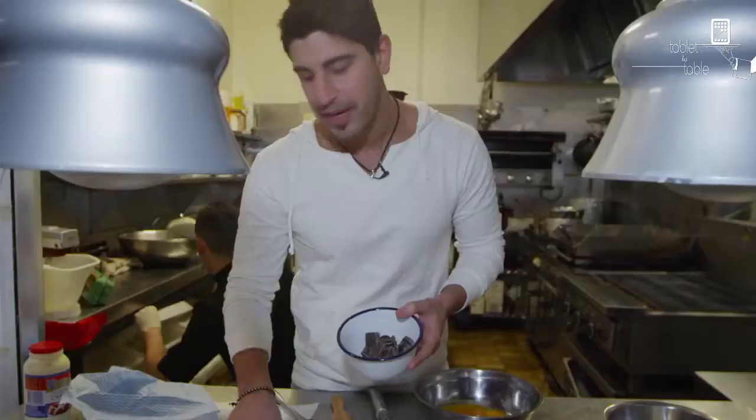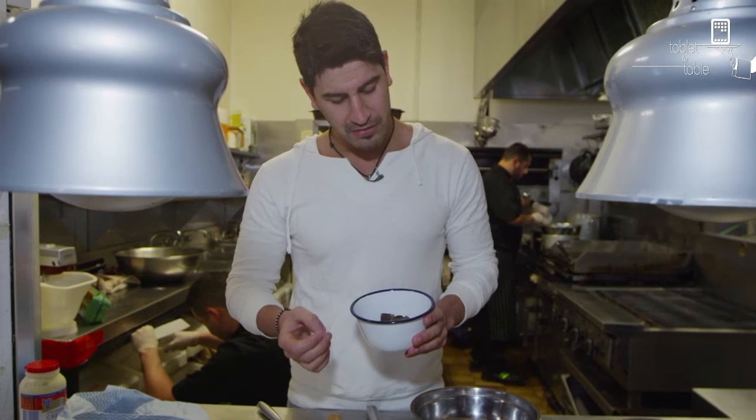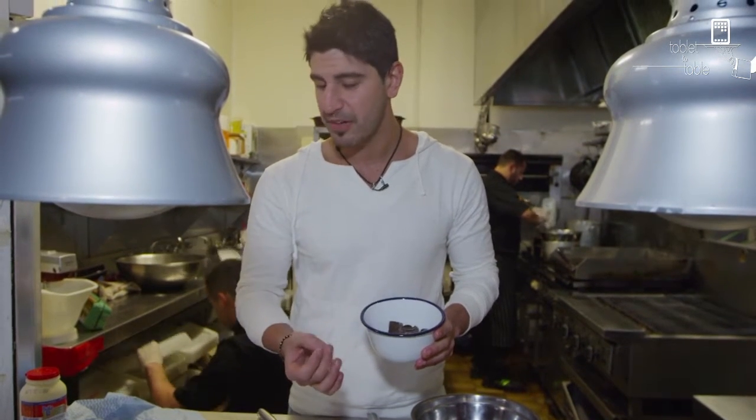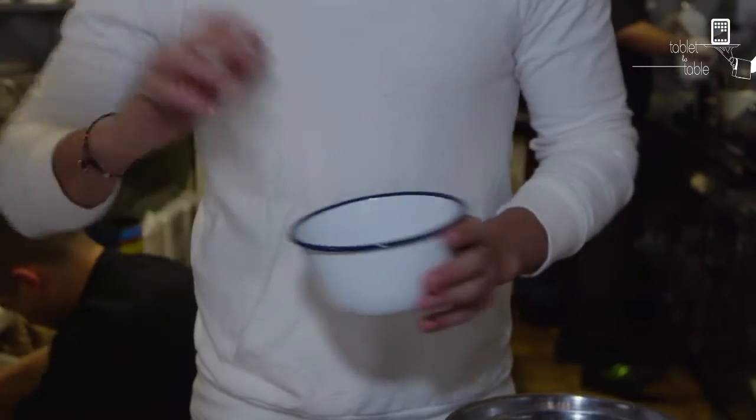The recipe here states to melt it in a pan with three tablespoons of water. For me, I don't know, because chocolate and water — when I heard it's a really bad thing to get water in the chocolate, it seems to separate. So what I'm going to do is just change it; I'm going to melt it over a double boiler just until the chocolate starts to melt, then I'll take that off and let the residual heat just sort of melt it through.